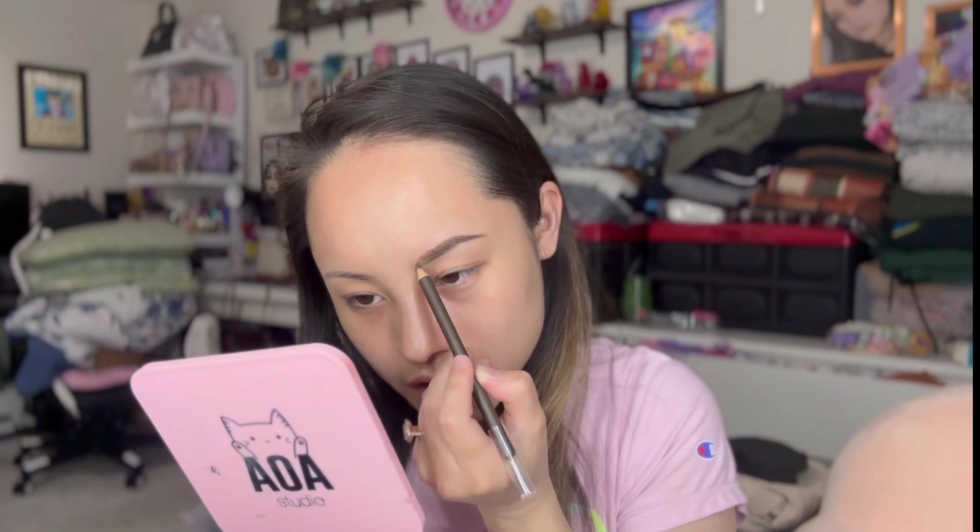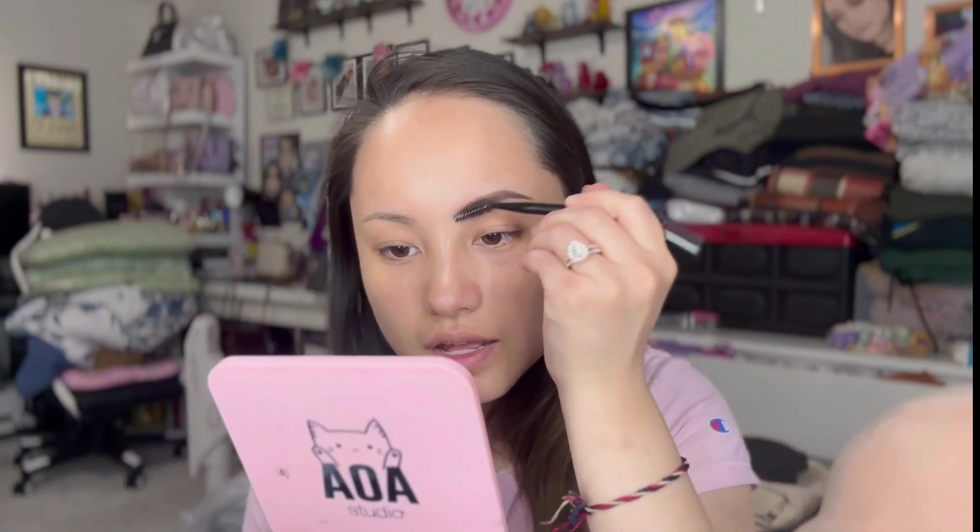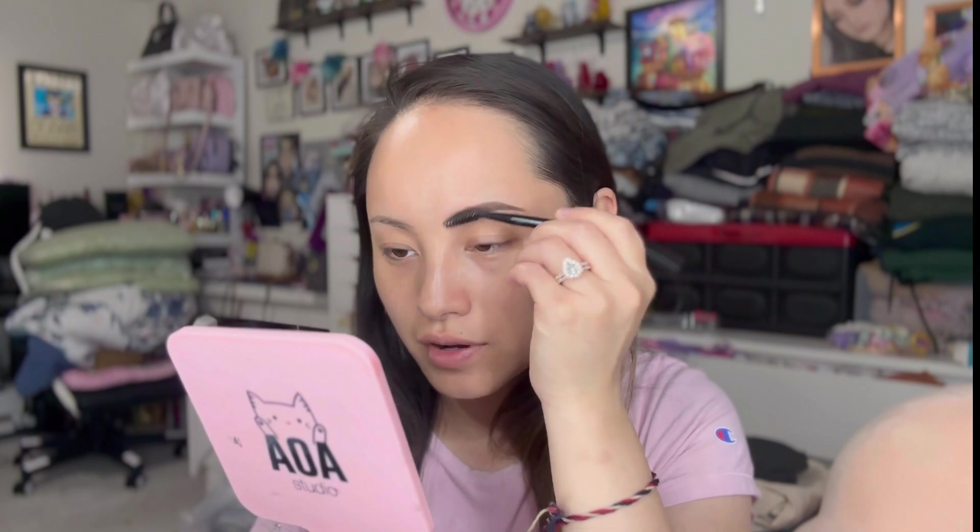It's slowly getting there. I use the pencil to go up and then go back in with the spoolie and blend it all out. This brow is starting to look more on fleek. I'm going to do the other side and then hopefully the concealer can save it. I'll leave it like this for now and move on to concealing the brows.